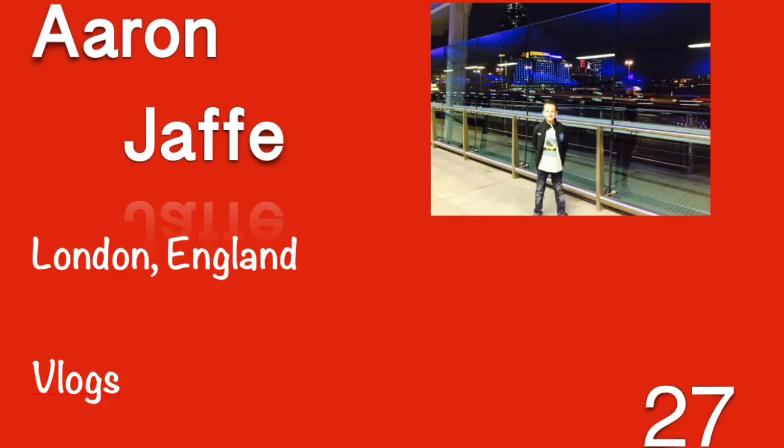What is up guys, welcome back to another video. I am Aaron Jaffe Vlogs. Close your eyes and let me narrate the day for you. First of all, today we went on the bus to leave our event to Kingswood.